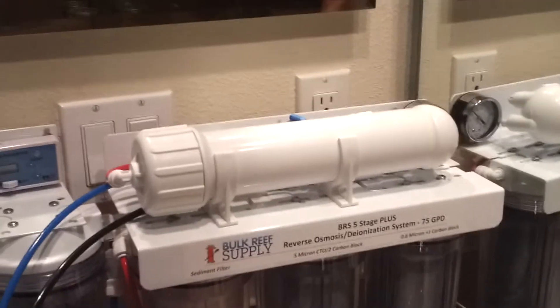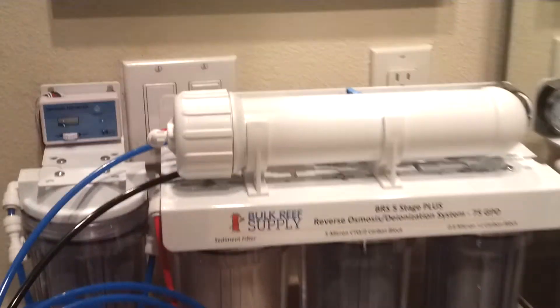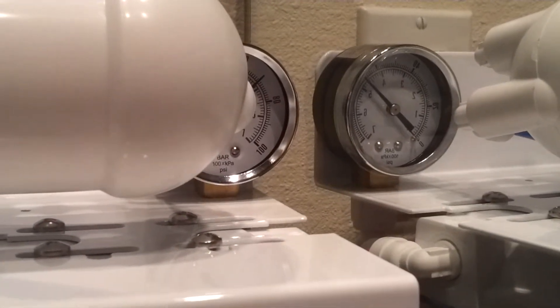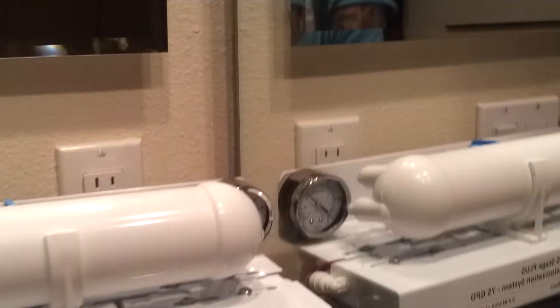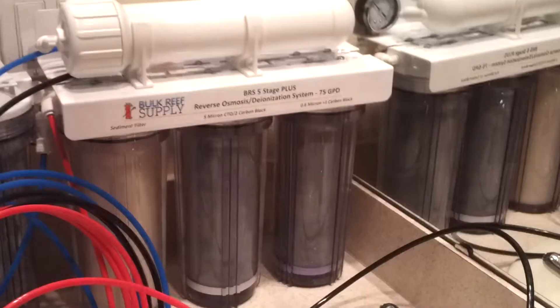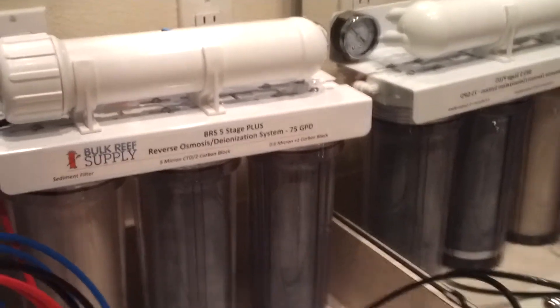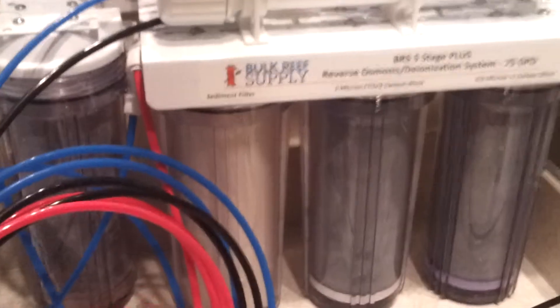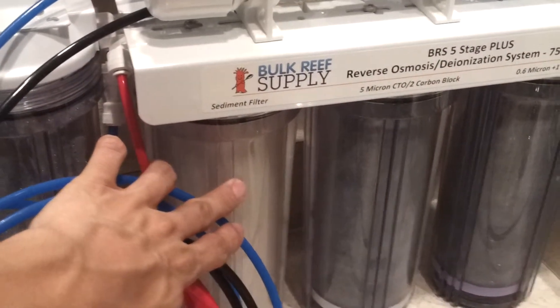I just want to give you guys a couple of tips on things that I think are important for you to have on your RODI unit to make sure you are making good quality water. One of the first things you should have is the pressure gauge. You want to run it at nothing less than 50 psi — mine runs at about 70 psi. If you know your gauge runs at a certain psi and then you see a sudden drop in pressure, the gauge is letting you know that your sediment filter is getting clogged and you need to change it.